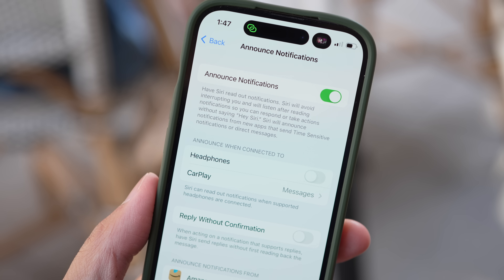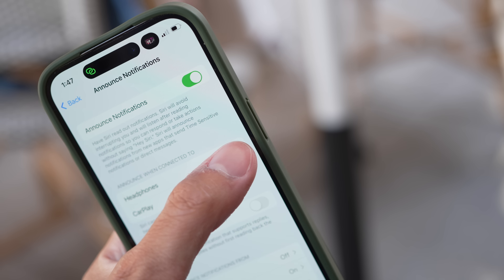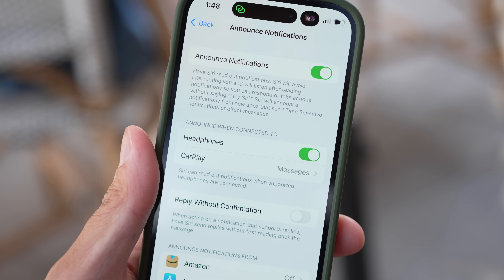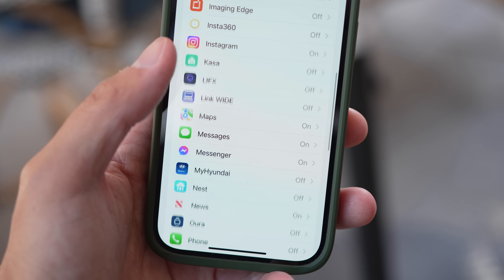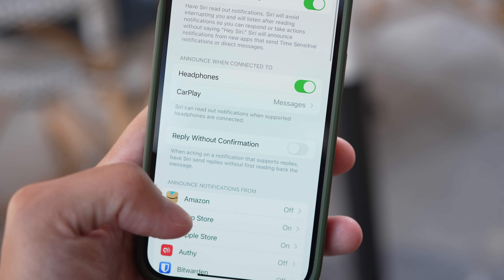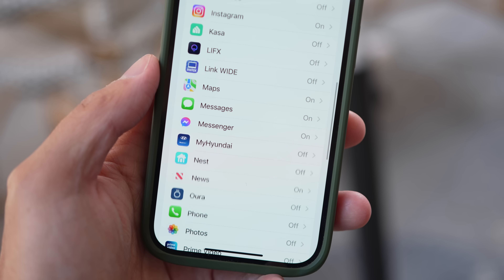A quick note on smart functions: I don't really use Siri on demand, but notifications being read through the AirPods Pro 2 have been kind of nice. It's useful for Telegram and Messages — when I'm out on long walks, my audio gets interrupted briefly while Siri reads the message, after which I can decide whether to check the phone or keep strolling. It's not perfect since it can get stuck on previous notifications and repeat them rather than new ones, but it's still pretty handy.